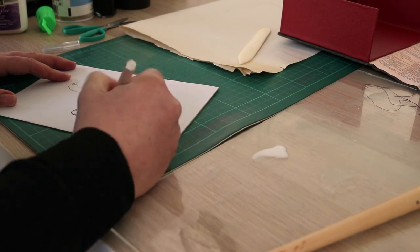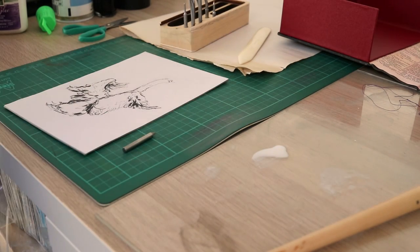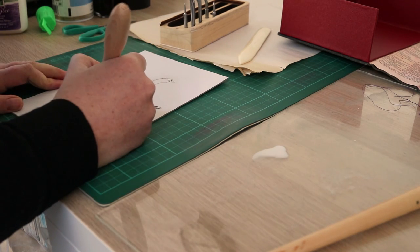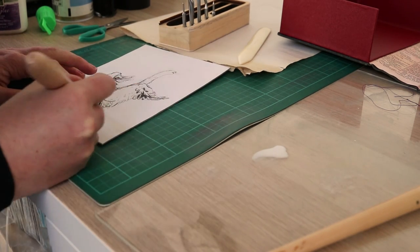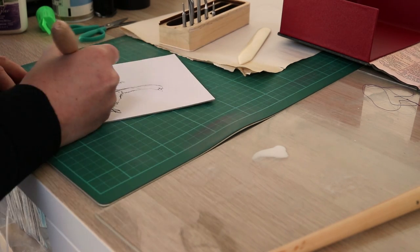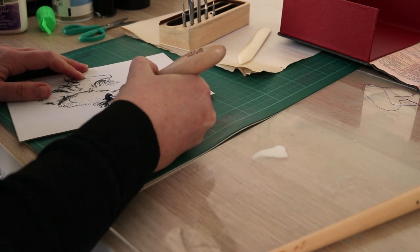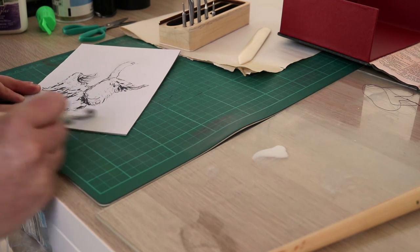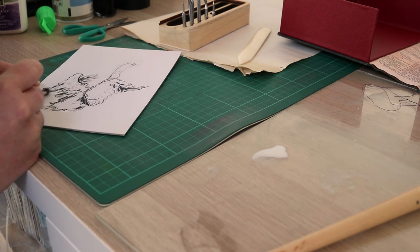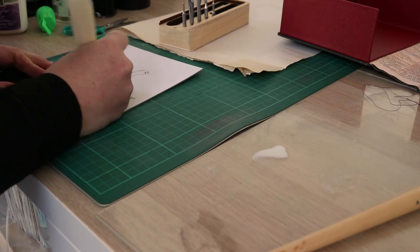I went over some of the lines with a thicker pointed dry point needle, then switched to a roulette wheel to add texture and shading. A roulette wheel is a small rotating drum with a raised pattern on it, and pushing it into the cardboard will create indentations where the ink will sit. My roulette wheel has a dot pattern, and they also come with line patterns.